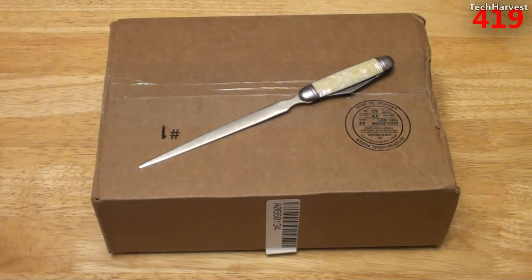I got this device from Tiger Direct for about a little under $13 shipped. And like I said, it is a refurbished device. Normally, these things go for somewhere around $30.